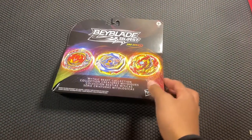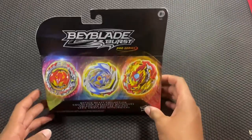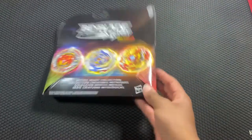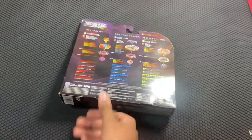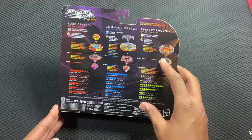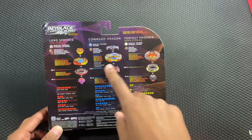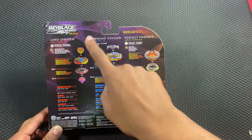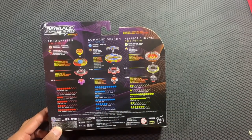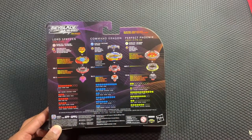Hey everyone, Disaster Splitter here. In today's video we're back with the unboxing of the Mythic Beast Collection set — it's about two months old. This is a Hasbro Pro Series set and I'm really excited for it. So over here we have Perfect Phoenix, its parts are Eight-W with the Proof frame and Friction. Over here we have Command Dragon with Vanguard and Quick Dash.